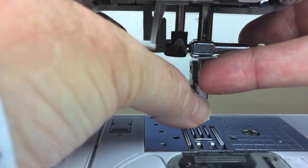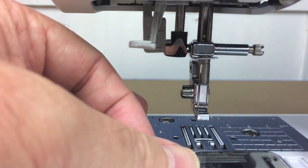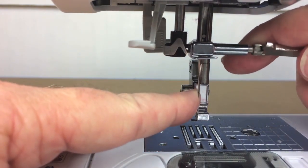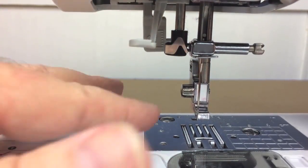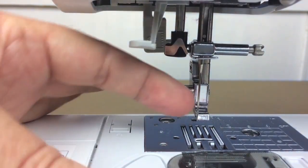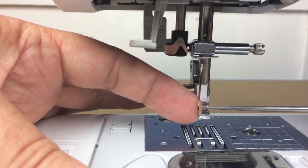Push the needle all the way up until your fingers can't push it any further. Hold it there and tighten the screw — you want it snug but not so tight you can't unscrew it later. Gently tug on the needle to make sure it won't fall out. Check that the flat shank is toward the back and that you can see the eye of the needle — the hole you can see through from front to back. This is where we'll be threading.